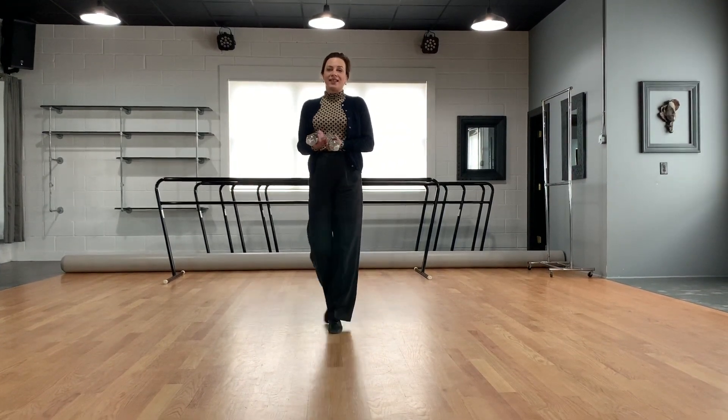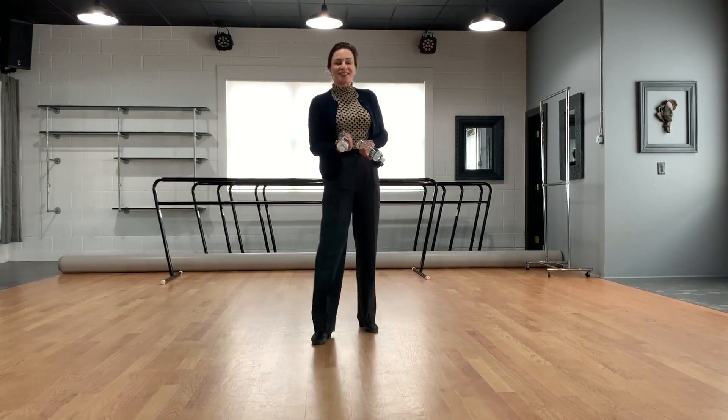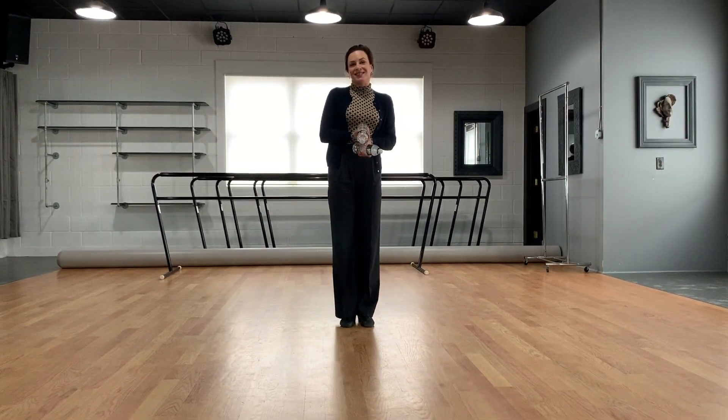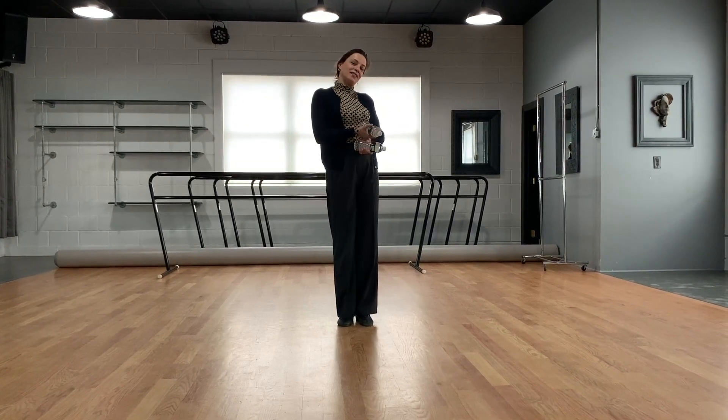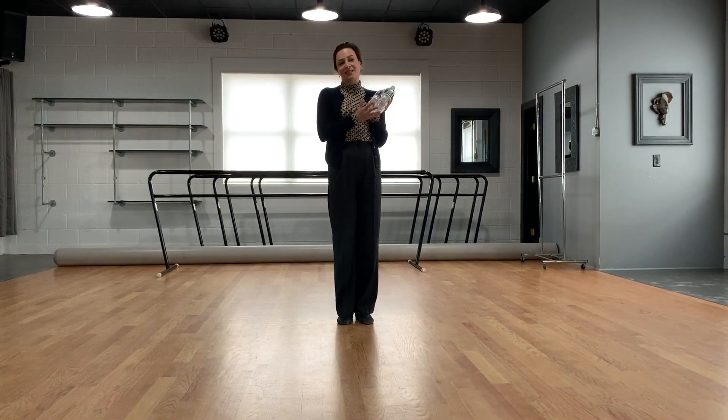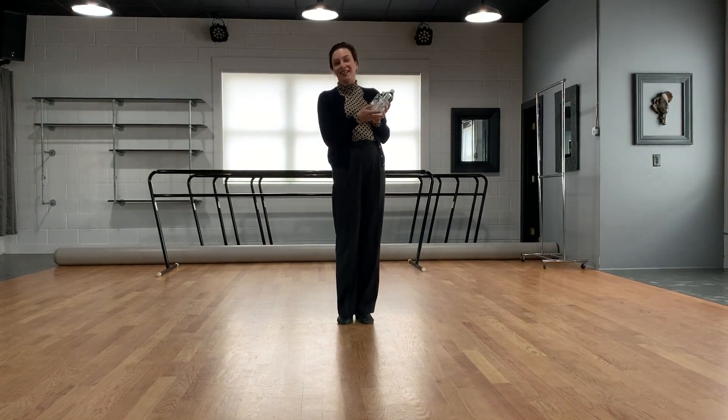Try this at home 5 to 15 times and repeat it 3 times — 5 to 15 repetitions. This was Julia with Exclusive Dance Studios. Don't forget, dance keeps us very happy and healthy.